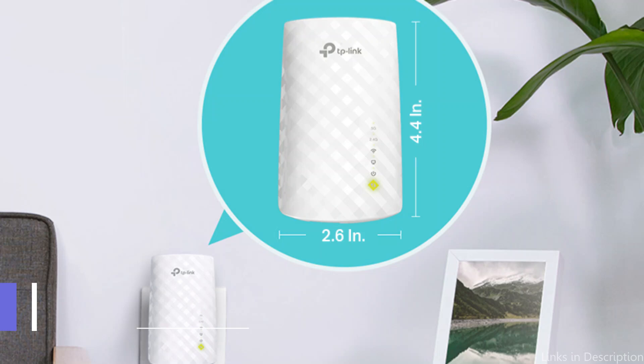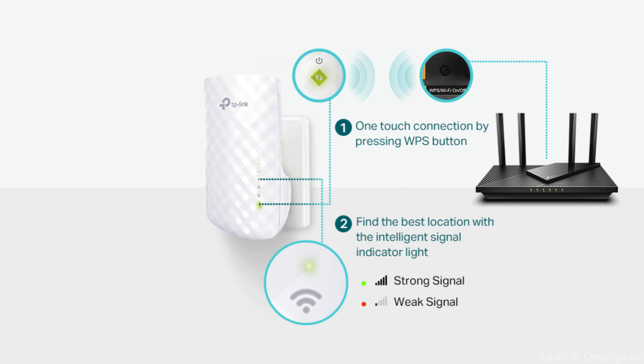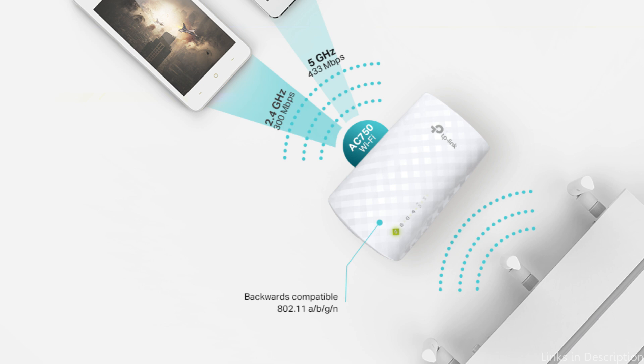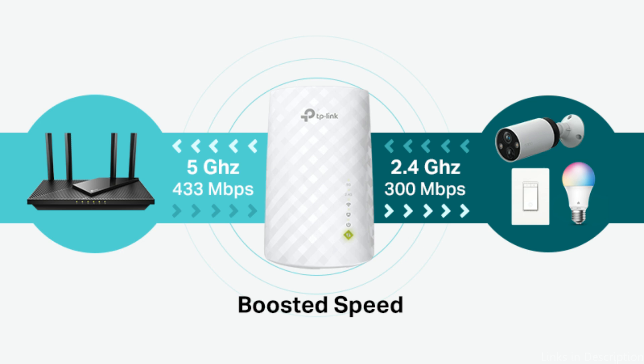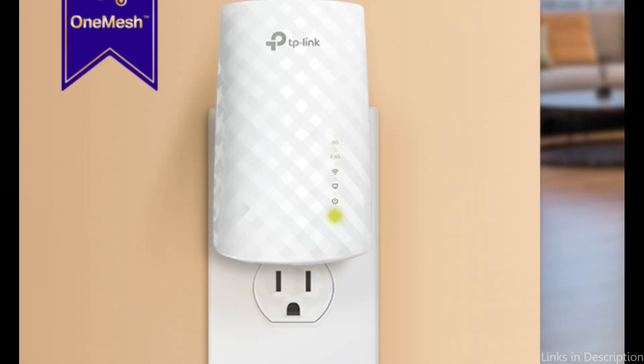At number three, we have the TP-Link RE220. The TP-Link RE220 is a budget-friendly option that doesn't skimp on performance. The RE220 extends your existing Wi-Fi network using advanced 11AC technology, working seamlessly with any standard Wi-Fi router, creating stronger dual-band connections to reach hard-to-access areas and ensuring smooth, reliable wireless coverage throughout your home or office.